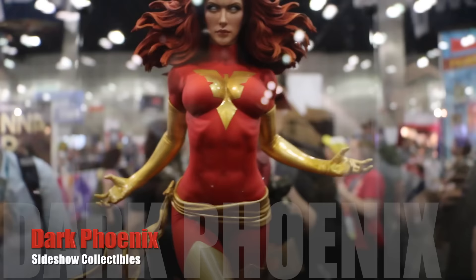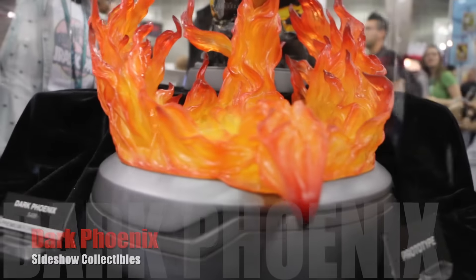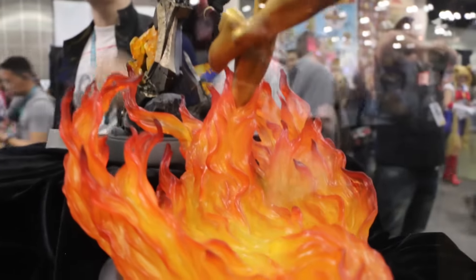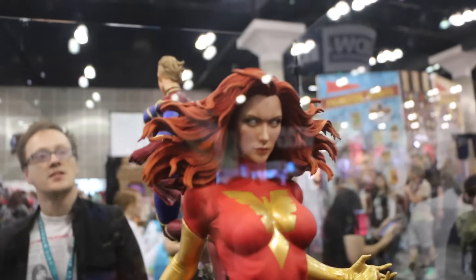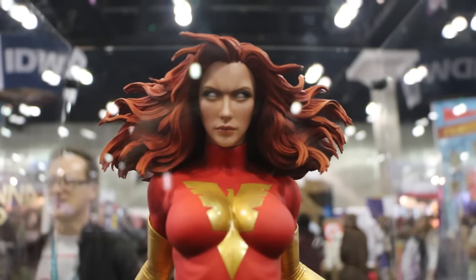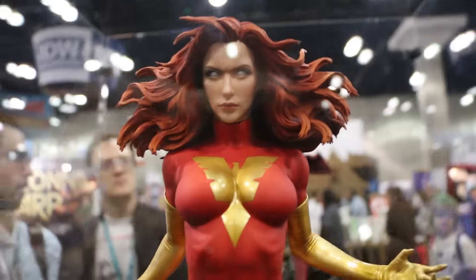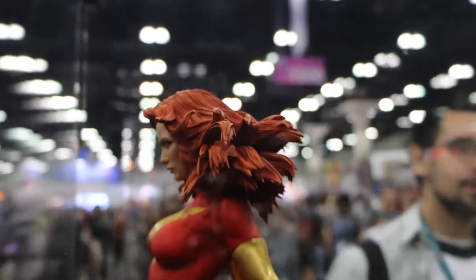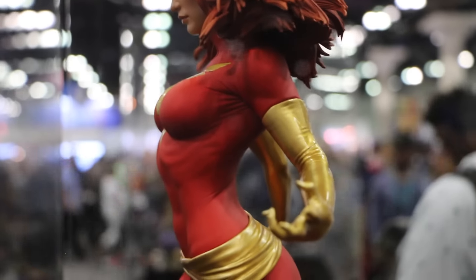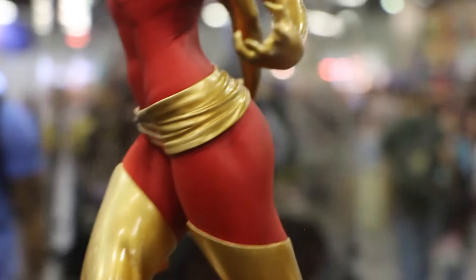Dark Phoenix — I have to say I love this piece. Love the base, love how she feels like she's coming out of the fire. Love everything about it, the face is gorgeous too. Look at that. Gorgeous. The flow of the hair. The creases on the costume, between her arms, on her arms, the gloves. Just really well done, very well done piece.